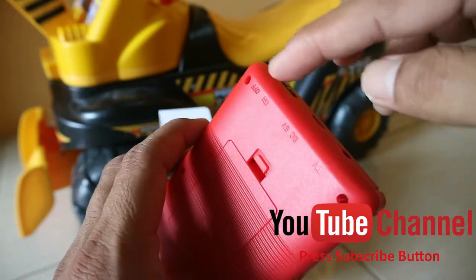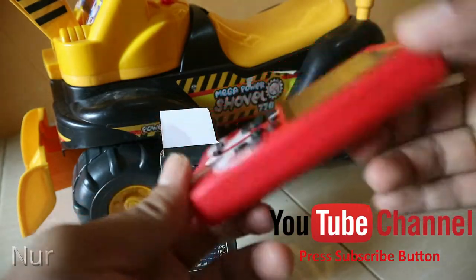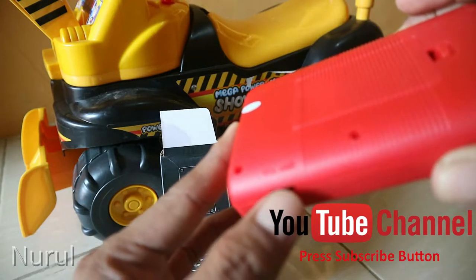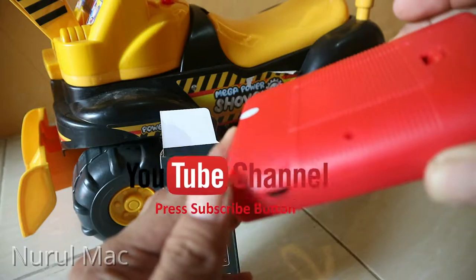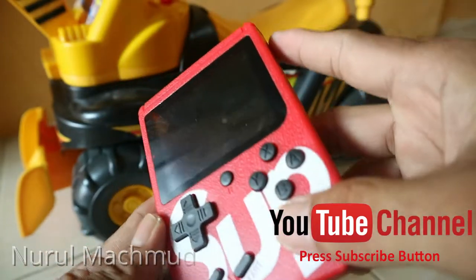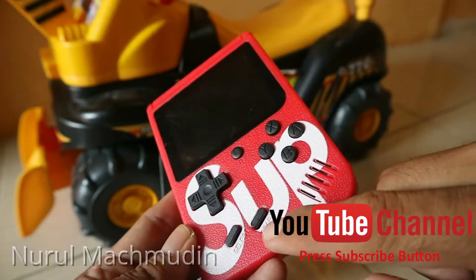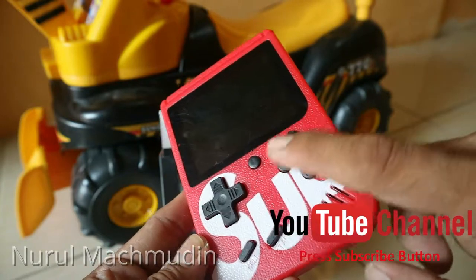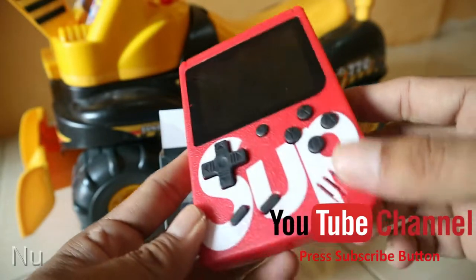Ini on sama off seperti yang saya informasikan tadi. Untuk volume, kalau kita geser naik dia bertambah, kalau kita putar turun dia berkurang. Sekarang kita lihat tombol permainan — ini untuk reset, ini untuk start, ini untuk select memilih. Dan ini tombol arah: atas, kanan, kiri, bawah.